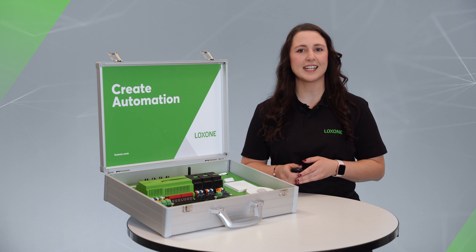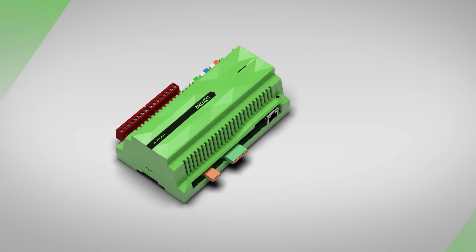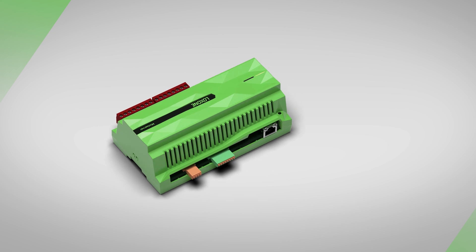Now let's take a closer look at the hardware. The heart of our demo case is, of course, the latest generation mini server. The mini server already has pre-installed inputs and outputs. Here we have a LAN interface which is used to configure the mini server and to integrate other network capable products.